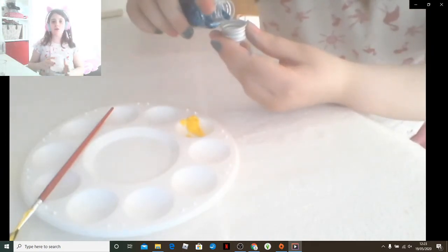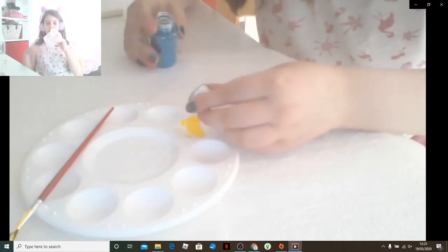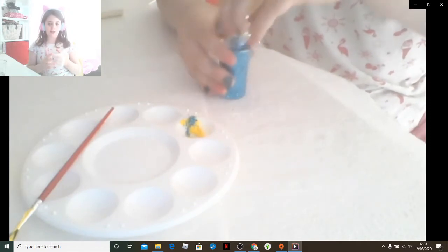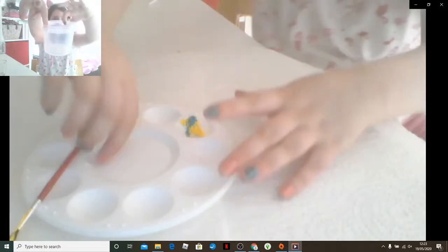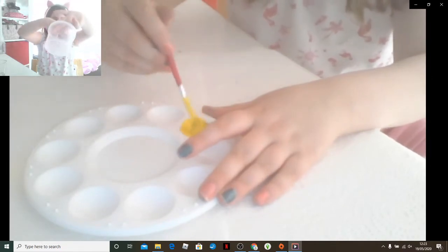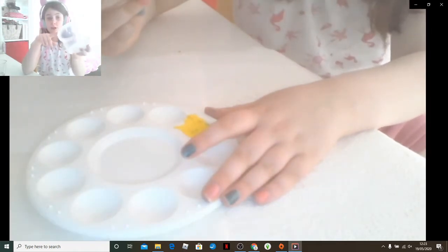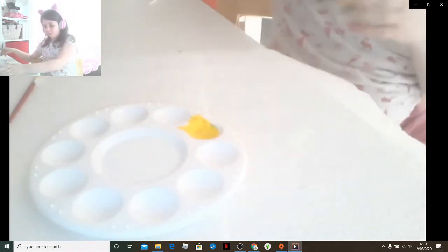I'm going to show you what the container would have looked like before I started - before I washed it and before I started the painting. This is what it looked like. You know, very big difference if you watch to the end - that's before I even washed it.